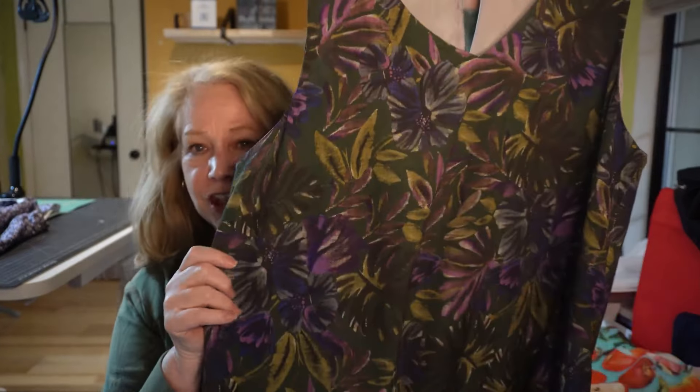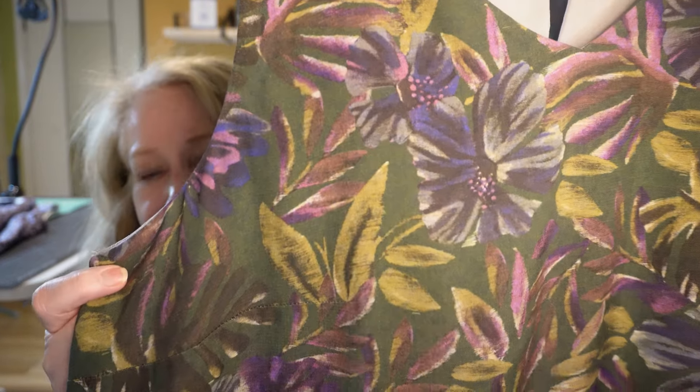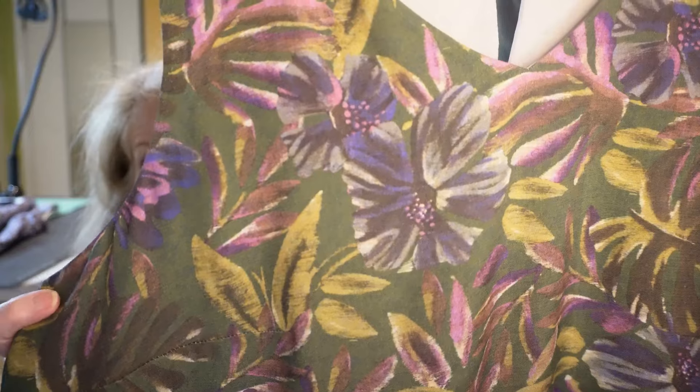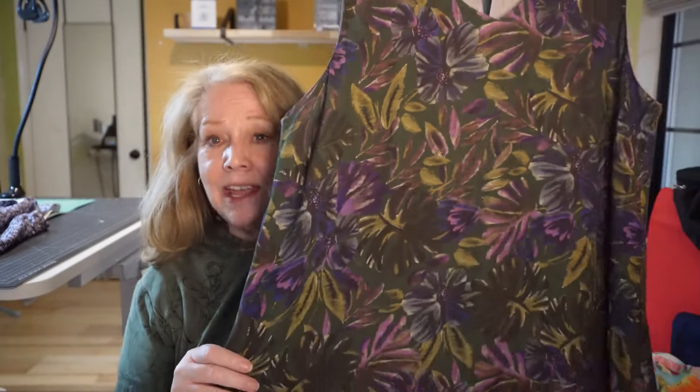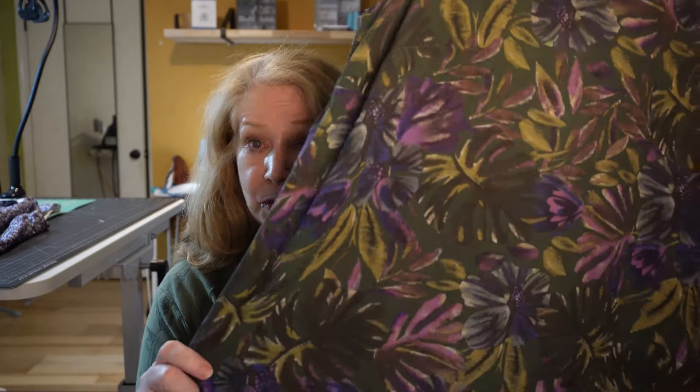Hey sewing friends. So a while back I made this shift dress — a very simple A-line dress — and I made it out of this lovely viscose crepe from Lady McElroy. This was actually the very first project in the Taylor Academy sewing courses that I took. And I really do love this dress. I like how it looks on me, how I feel in it, and how it feels when I wear it because I fully lined it with this great Bemberg lining.